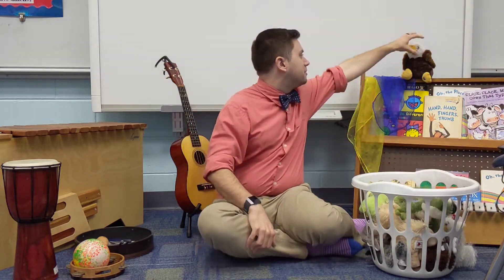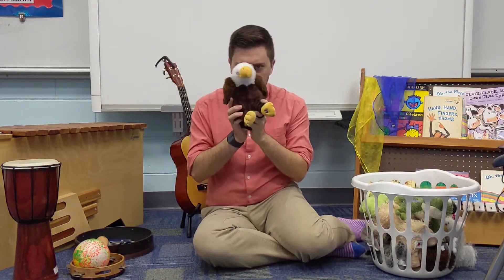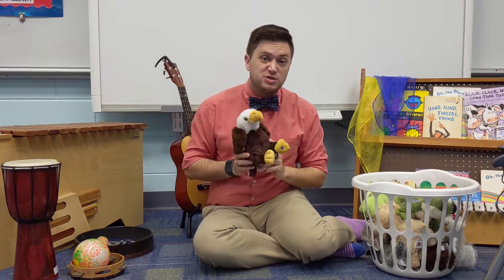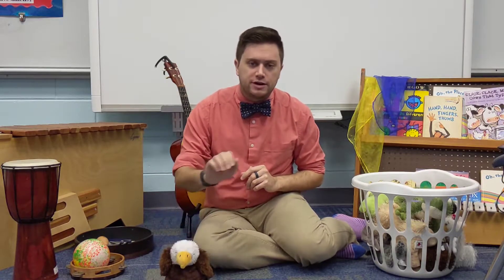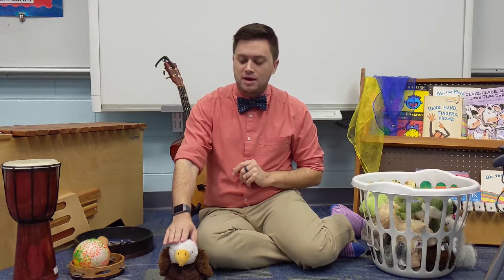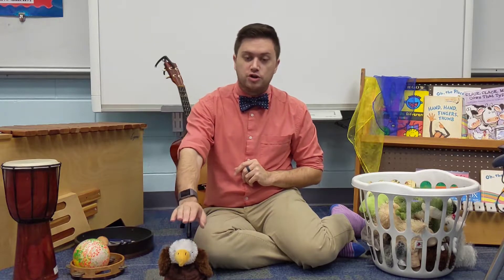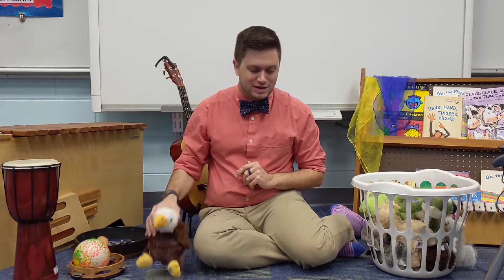Let me pick out mine. Actually, I'm going to use the river road eagle. Today, whenever I ask you to show a steady beat, unless I tell you to do something different, I want you to use your stuffed animal friend. He's going to sit right here for right now. Our river road eagle is actually about to get a name — your teacher should have asked you for a suggestion, and it's going to be announced pretty soon what our new river road mascot's name is.